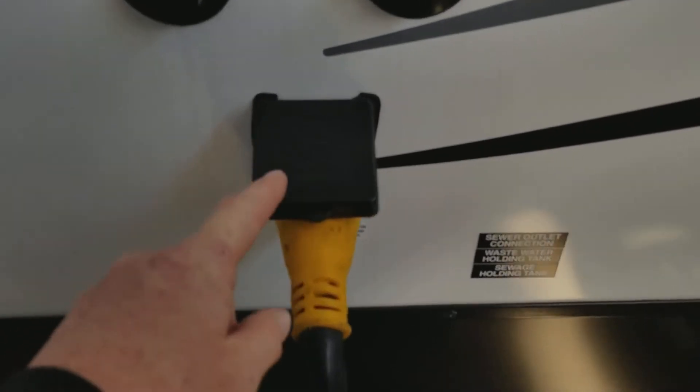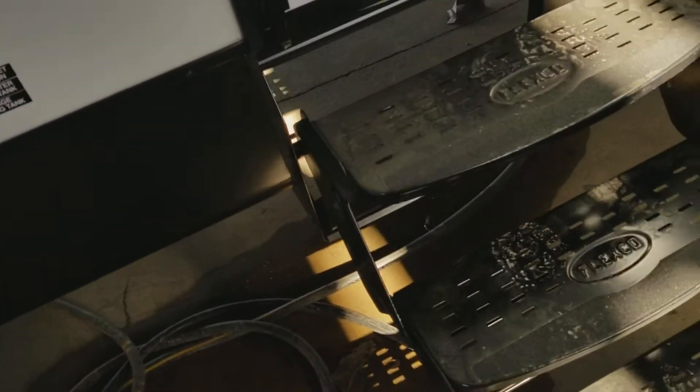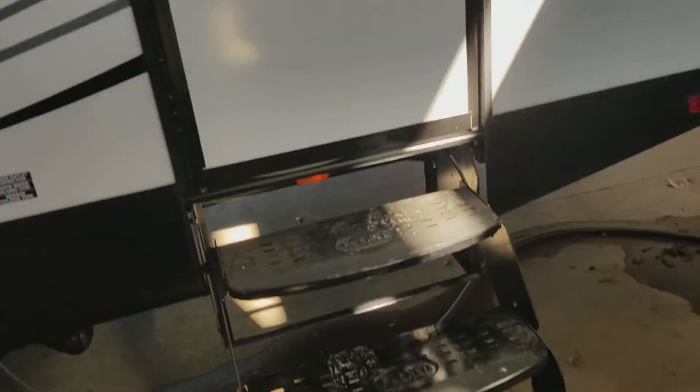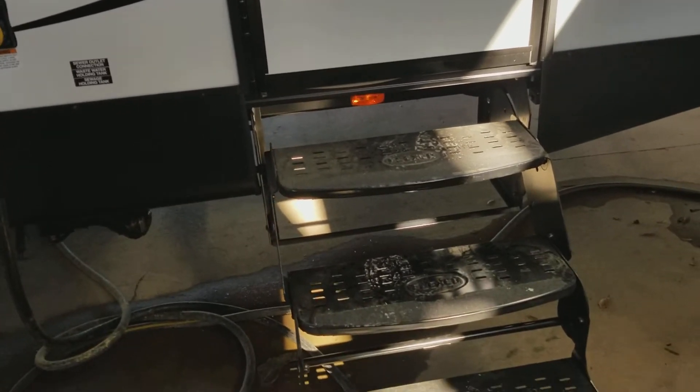This is where your 50-amp service cord hooks in — it is about 36 feet long because this unit has two air conditioning units. You have a back door here, which is really unique. If you need to get in and out of the bathroom quickly instead of walking through the whole unit, especially when you are camping and you know you are going to be in dirt, just go in this back door. It has steps that actually fold up underneath.